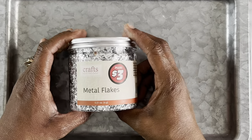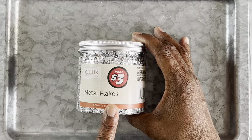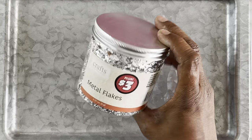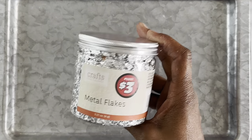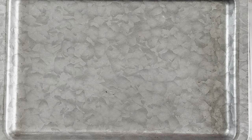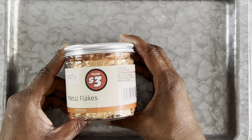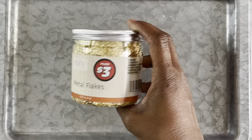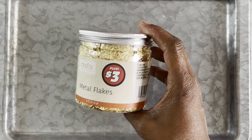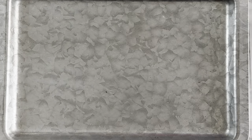Next up I have these metal flakes, got these from the plus section as well. This silver one was three dollars and it's 0.21 ounces — six grams. I got that in silver, I got this copper-looking color as well, and gold. You can use these as additives inside of your resin project.